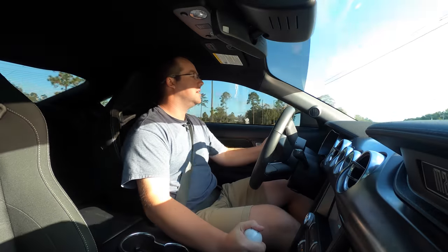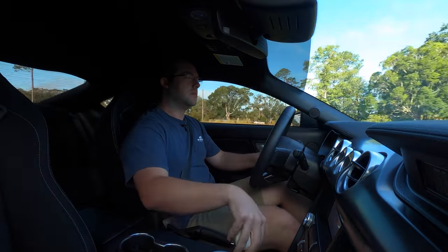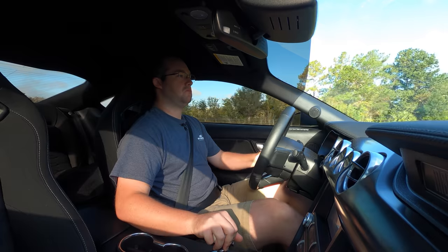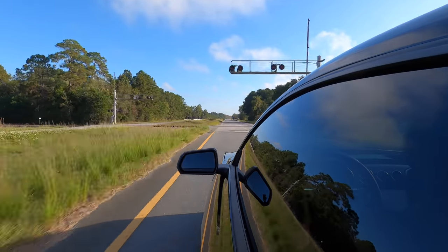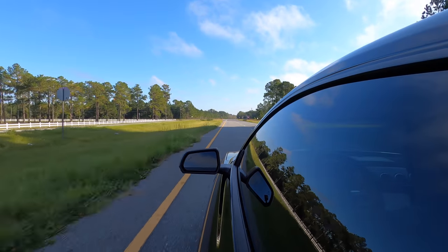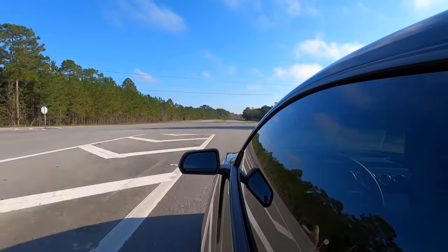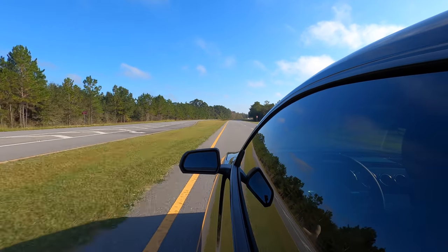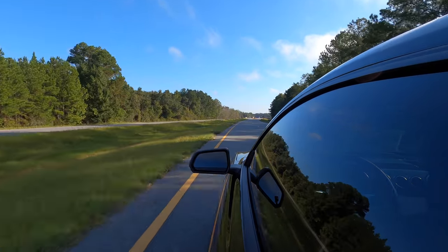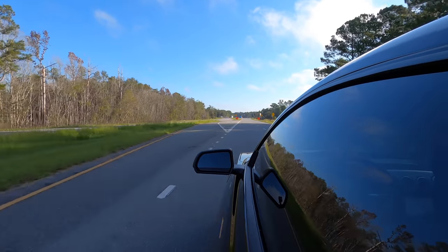MagneRide is very well controlled — we just went over some train tracks and you barely even felt them, and I'm in sport mode. I'm kind of surprised how smooth it is. I've driven a Performance Package 2 before and a GT350R — the 350R is definitely more raw, a little bit more of a rough ride. But this is actually quite comfortable.